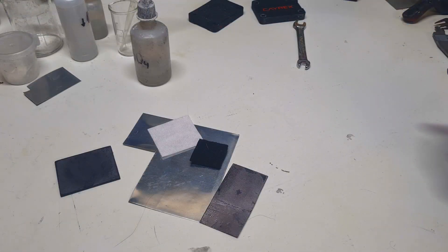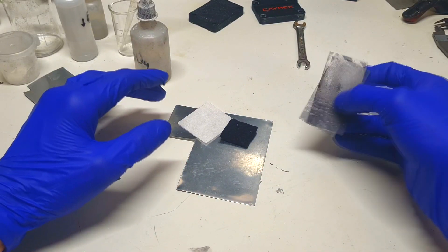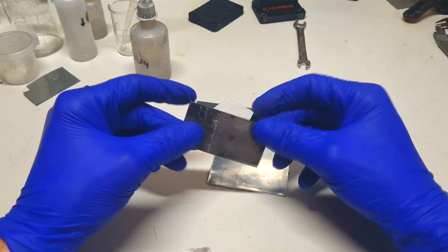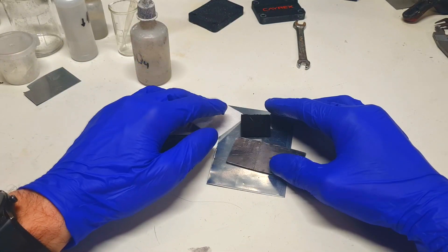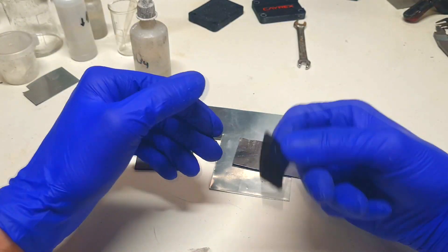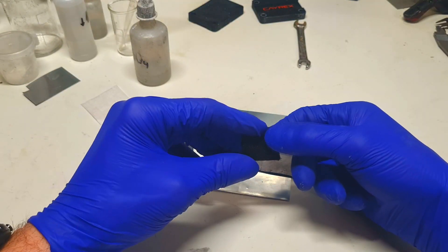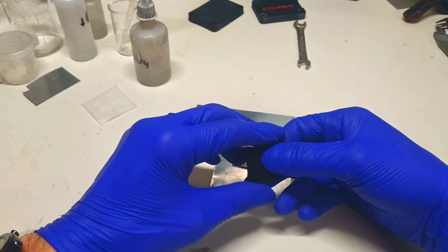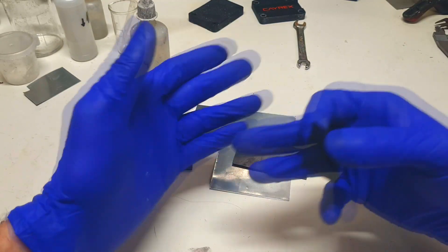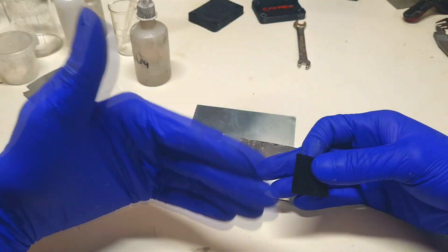Now I will put together some really simple zinc-ion hybrid capacitors. I have put together zinc-ion hybrid capacitors in many videos, but I will repeat it one more time. What you need to make a basic zinc-ion hybrid capacitor is some carbon material for the positive side — the carbon material is your active material — and you need to make sure the positive active material will have a large surface area. Larger surface area means better performance, so it's good to use activated carbon.